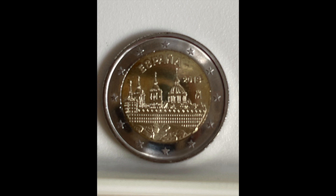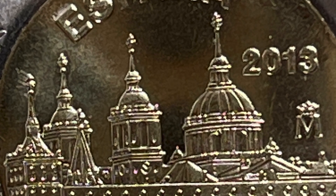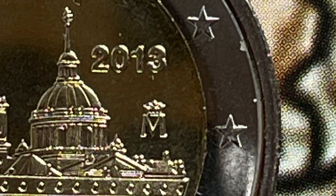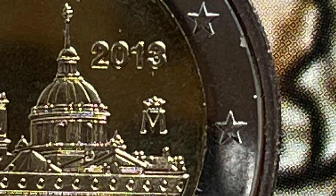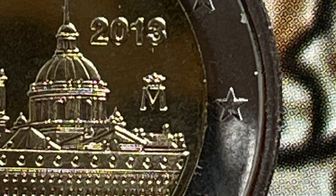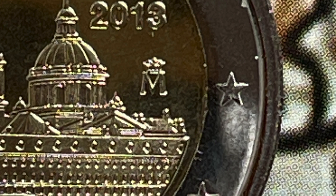The engraver is Alfonso Morales Monos. This coin has a reeded edge with "two star star two" repeated around. Here you can see the design in more detail. In this last picture you can clearly see the mint mark and a little cud. The cud is on the inner circle between the last two stars.